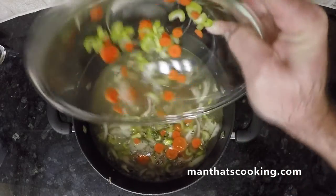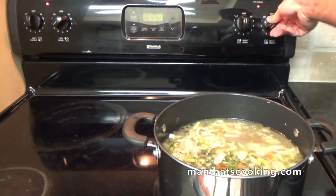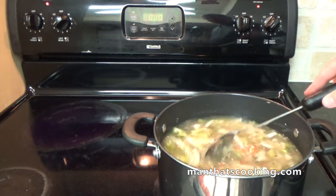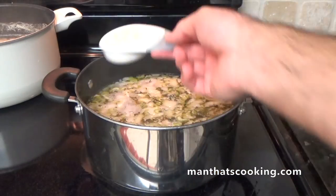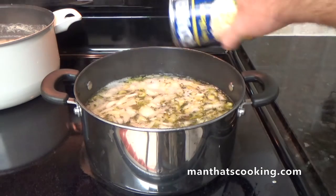Pour in the chopped veggies. We're going to add the soup back to the burner and cook this on medium low for two hours. We're also going to add some white rice and some navy beans, but that's up to you.